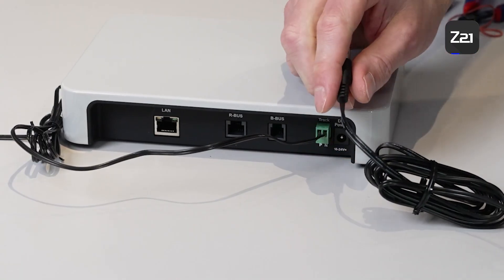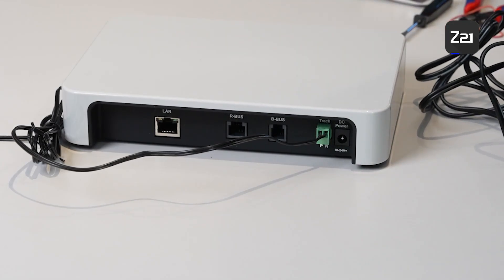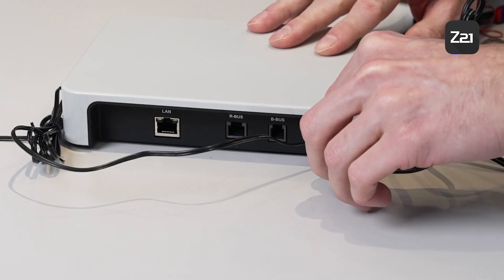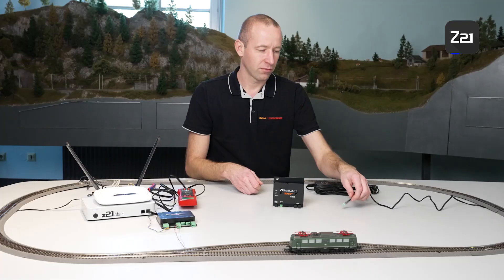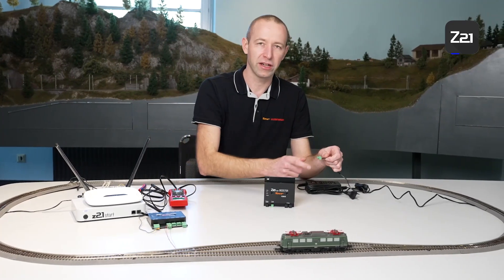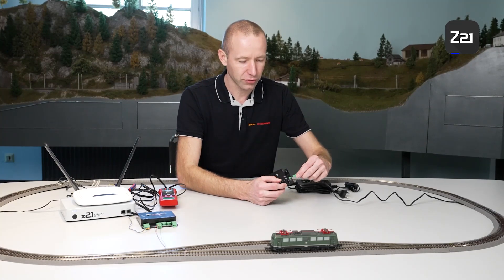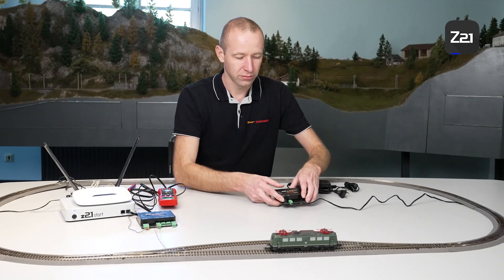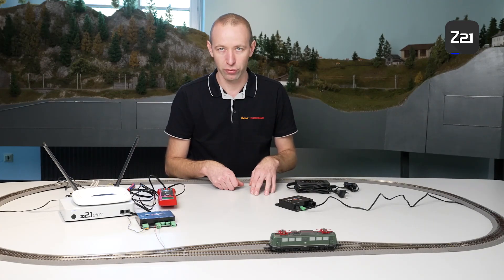First of all, we swap the small power supply from our Z21 for our large switching power supply, and use the small power supply for the booster. Next, we have to connect our track connection plug with the booster — again, this takes place via the main track output. And now the booster is connected with the track.